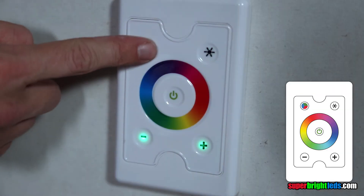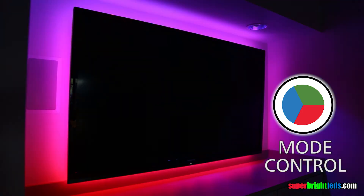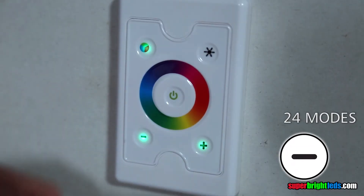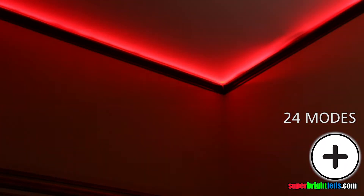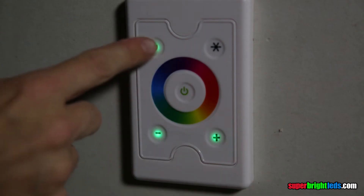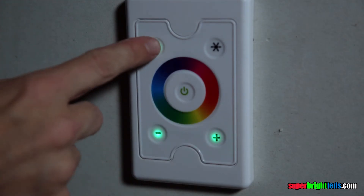Press to activate the mode selector. The green indicator will illuminate on the button. Press the plus and minus buttons to cycle through 24 color changing modes. After selecting the desired mode, press the button again to activate plus or minus speed control. The green indicator will blink. Press again to return to the mode selector.